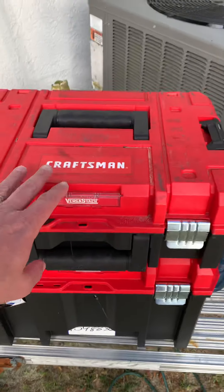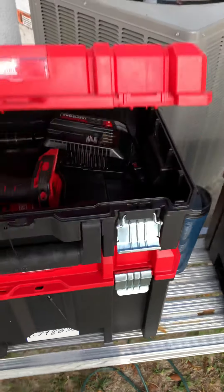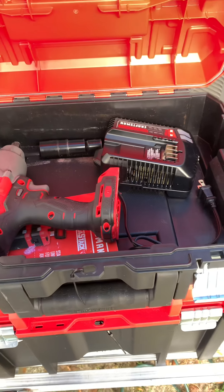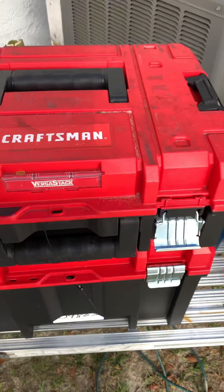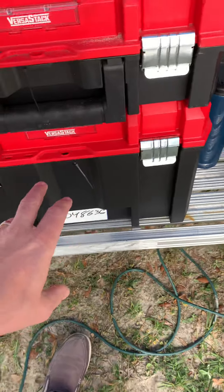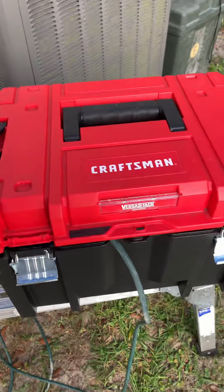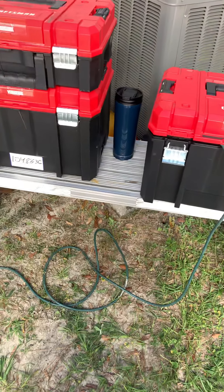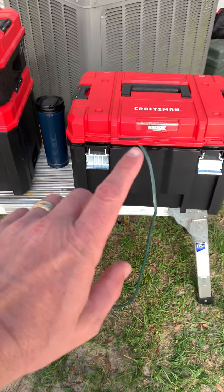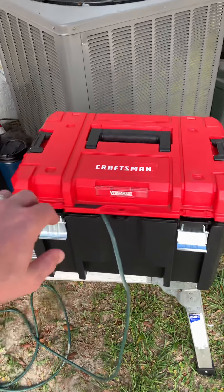This particular box right here — it's not a real deep box, but it's big enough to fit an impact, a charger, things like that. And then of course the one below it is a lot deeper and I've got it full of tools and things. This is the one that I wanted to show you. These two right here are identical, but I wanted to show you something I've learned how to do with my particular box here.